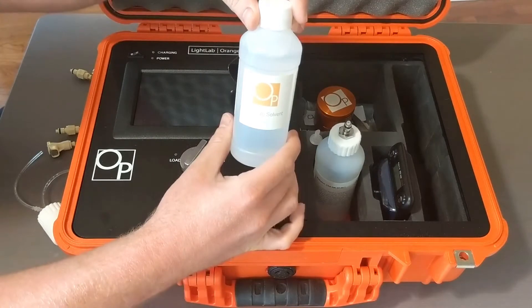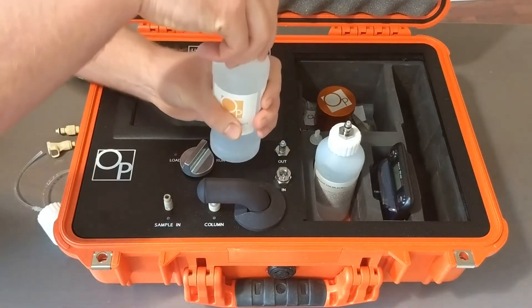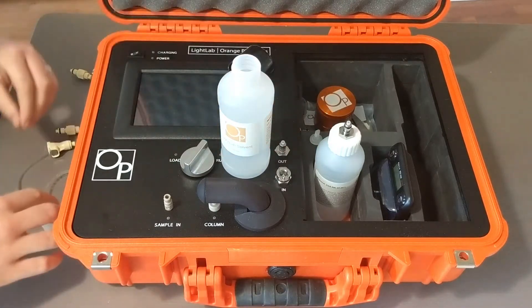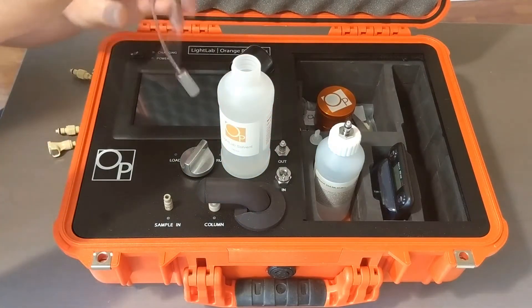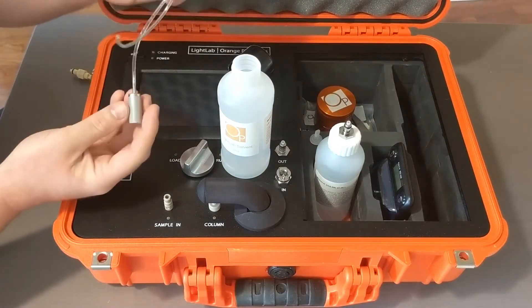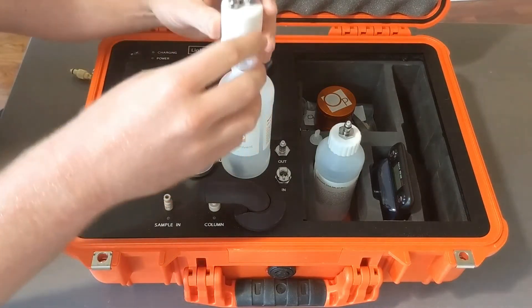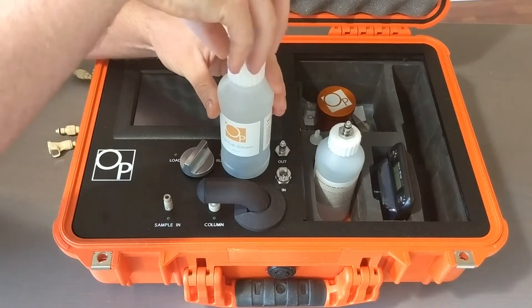On your Light Lab solvent, you're going to carefully take the cap off. Place the lines with the weighted supply line down into the bottle, and screw that into place.